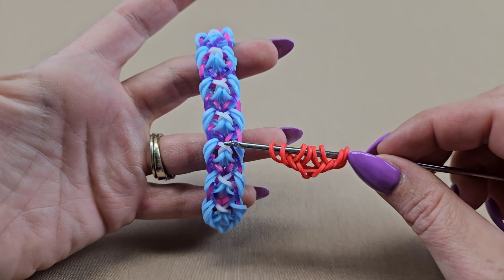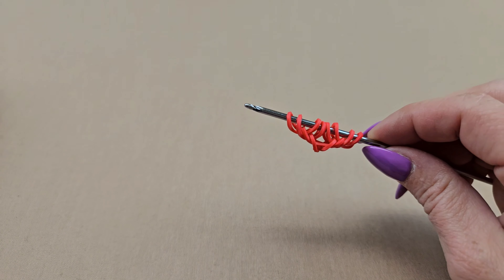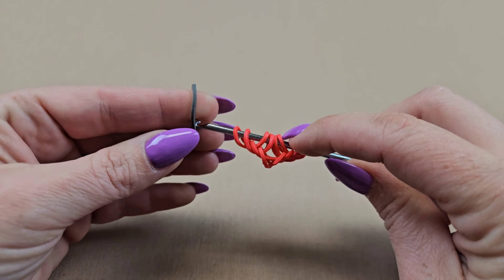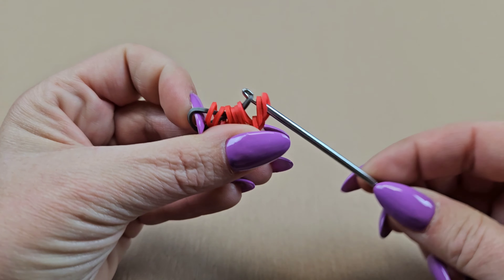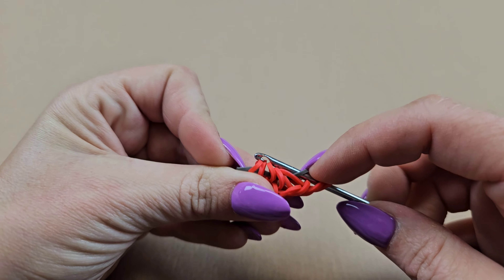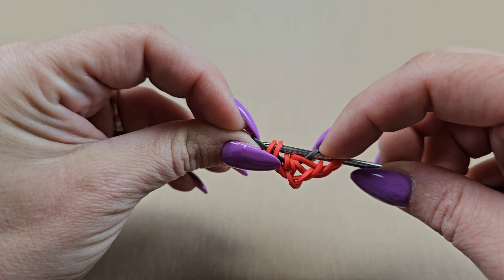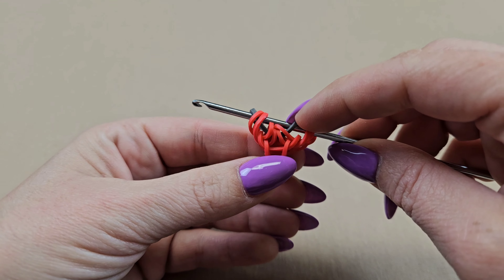Now choose the color where the white is — I'm just going to use gray. Pull this through the first six bands, skip over the four middle and pick up the outside two. Close off the one you're pulling through. You want that gray to sit in the middle, so just bring these two reds to the outside so that it sits like that.